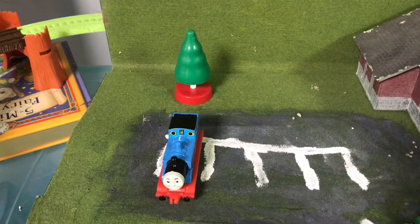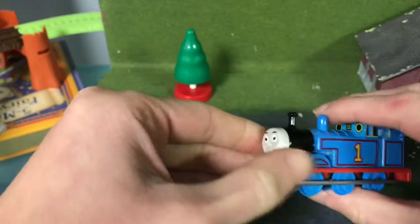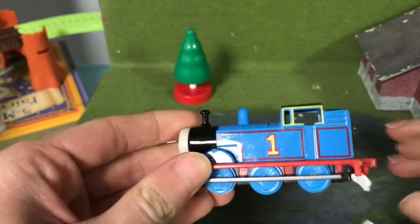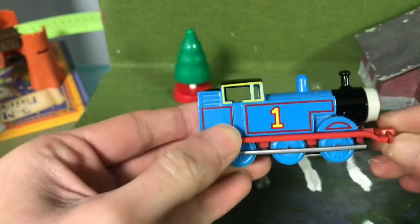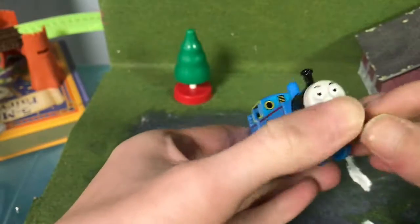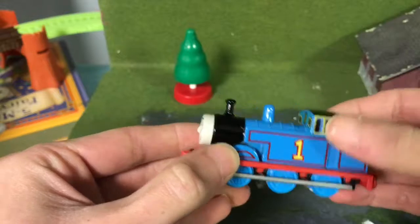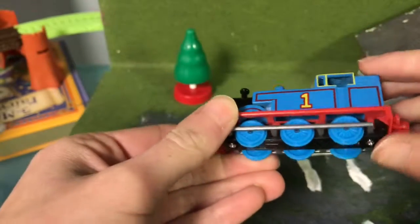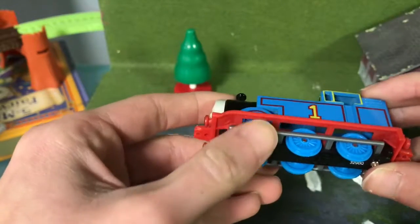Let's get right into the review. I'm going to review the ERTL Thomas, which was developed in 1984 by the Britt Allcroft production. These ERTLs were pretty awesome — I think I used to have some when I was a kid. I think I used to have Bill and Ben. The ERTLs always had their cabs open, which in my opinion was awesome, and this Thomas has six small wheels, which are made of plastic and may decay over time.